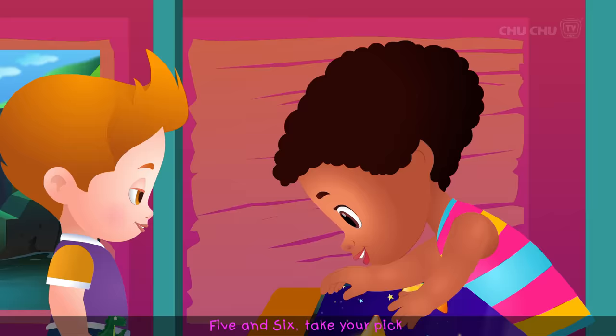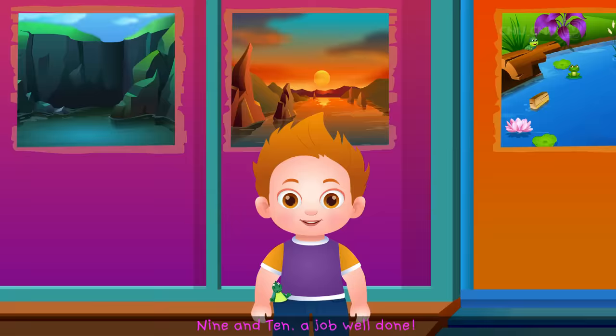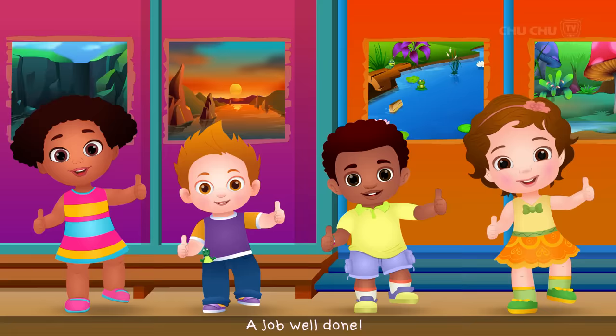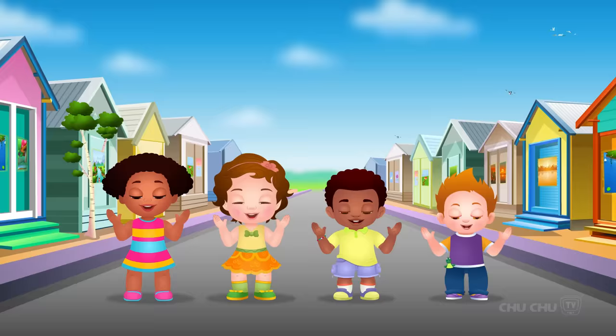1 and 2, take the glue. 3 and 4, spread on the door. 5 and 6, take your pick. 7 and 8, paste it straight. 9 and 10, a job well done!